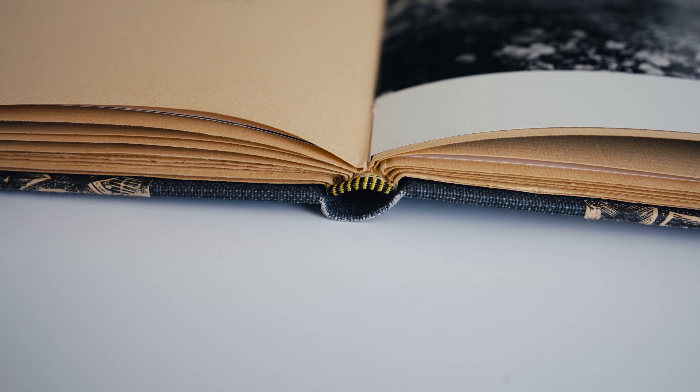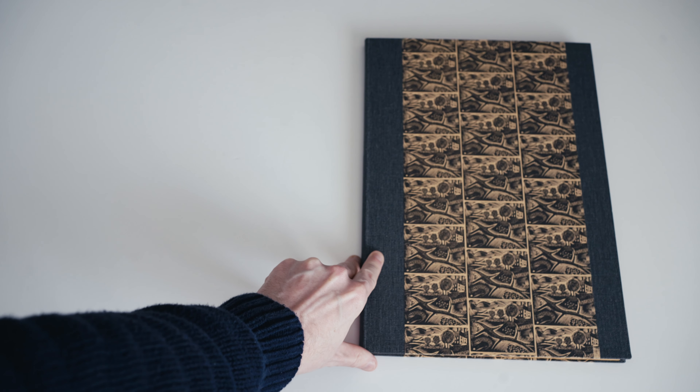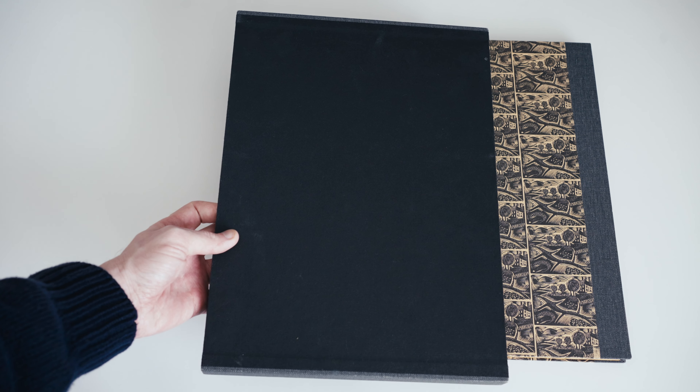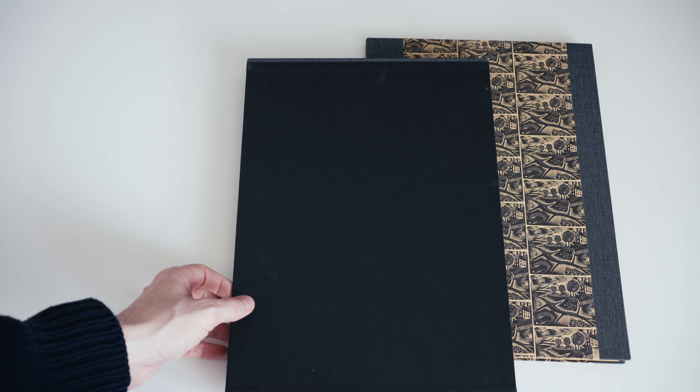The binding is sewn, it goes without saying. We have striped headbands and a trimmed top edge, but the fore and bottom edges are left untrimmed with uneven page lengths. So that's the physical design of the outside of the book.